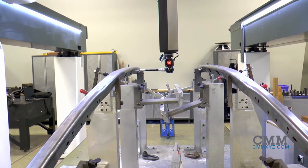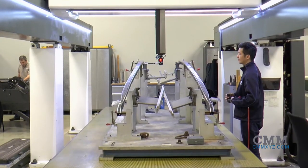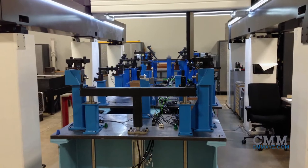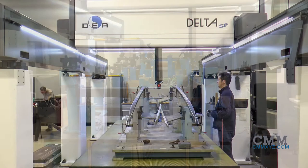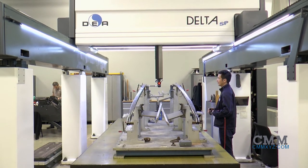Parts may be loaded on the floor within the gantry's work envelope. Many companies use carts to push components into the work envelope. Gantry machines may also be loaded by lift truck or by overhead crane, as the bridge moves completely clear of the loading area.